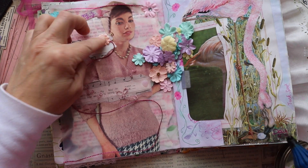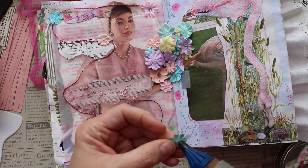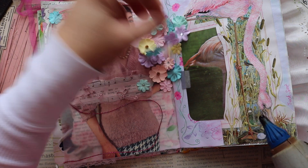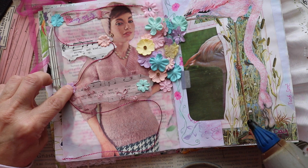So if you'd like to make a tassel, come join us on Tuesday — tag me, tag Christie at Christie's Crazy Crafty Life, and share what you've made.